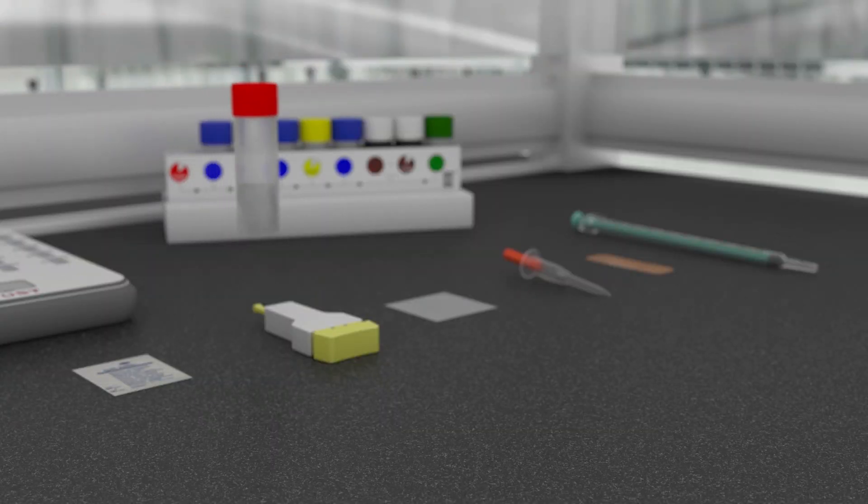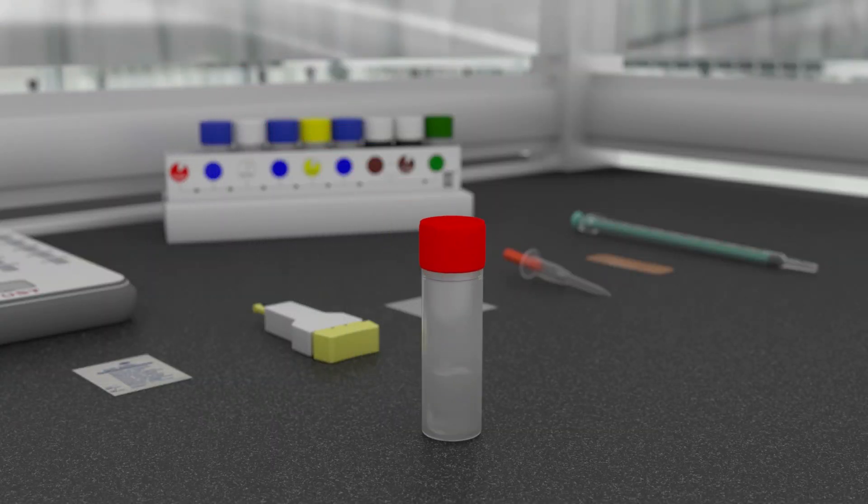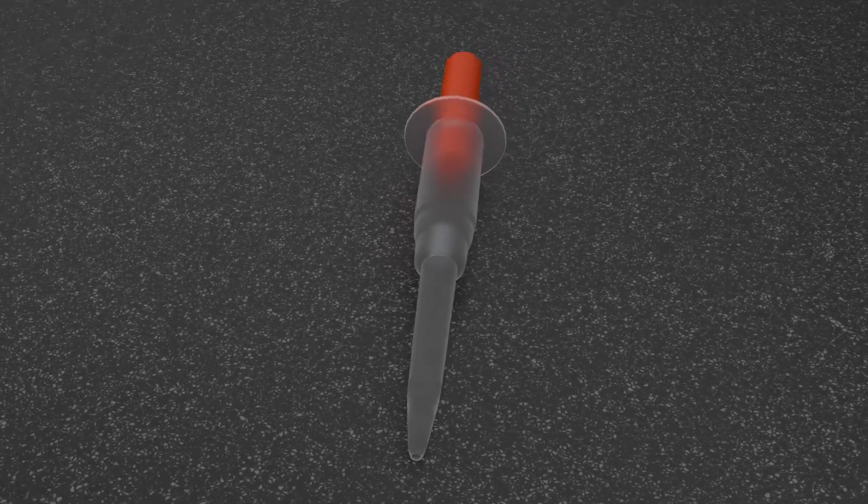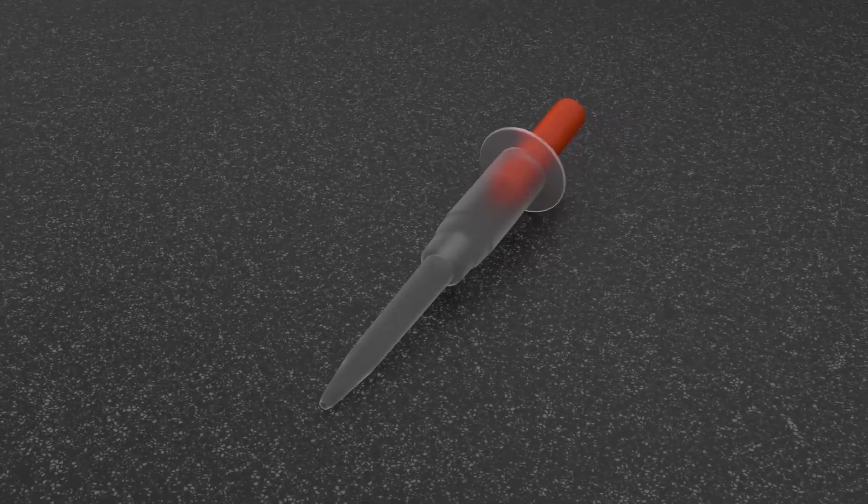Once you've unpacked all the reagents from the kit, open the red cap bottle that contains the sample diluter. By using the sample capillary tube, the patient's blood will later be added and mixed with the sample diluter.